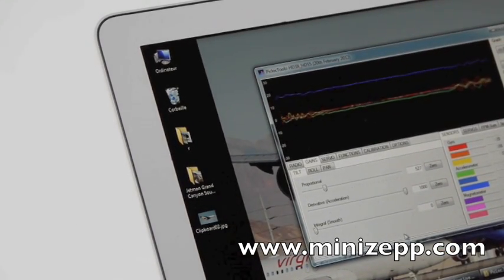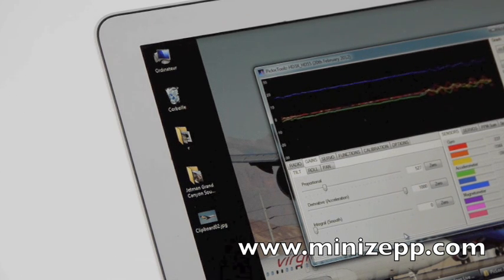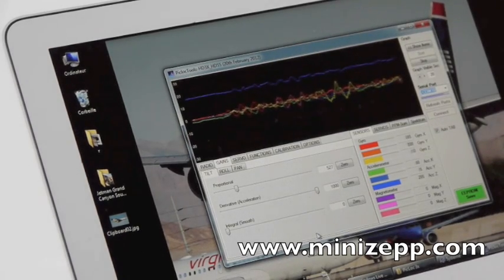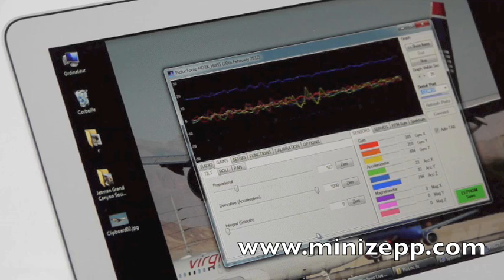You can see the work of all the axes. All these parameters can be modified directly from the PC, so it makes all the setup much easier than ever before.